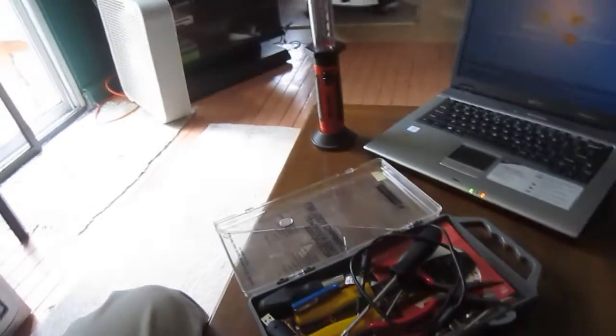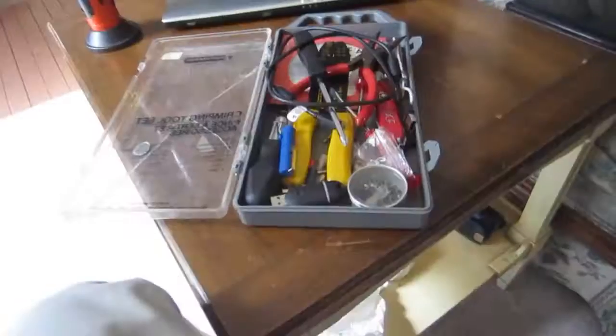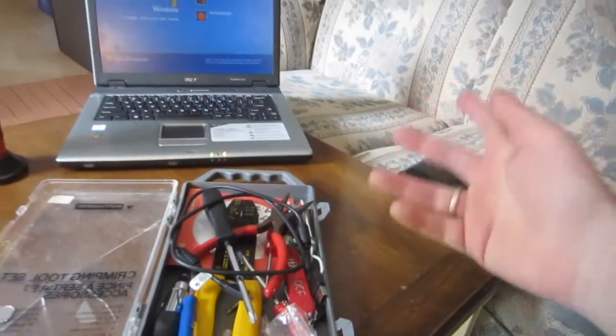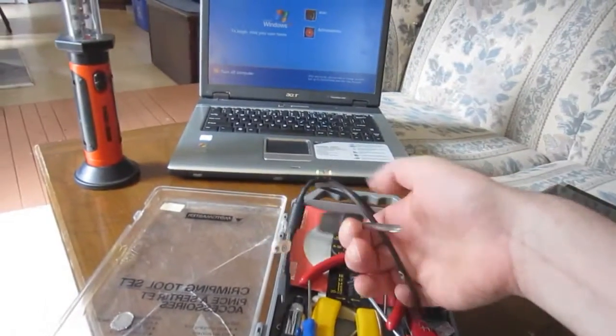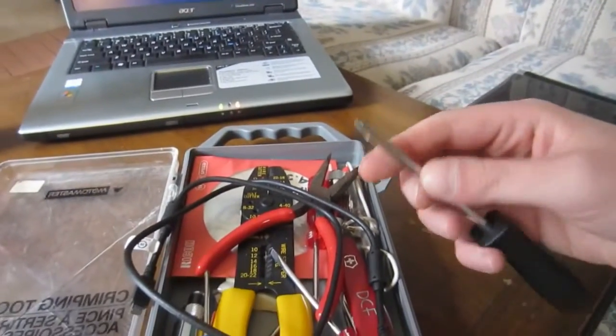Hey guys, how's it going? I thought I'd do a little tutorial on just kind of a poor man's handy kit for fixing laptops, computers, or whatever you've got to fix in the PC world. I'll show you what I have to bring along right now. Usually when I'm fixing things I don't get too fancy — one screwdriver like one of these and a flathead is gonna get you by.